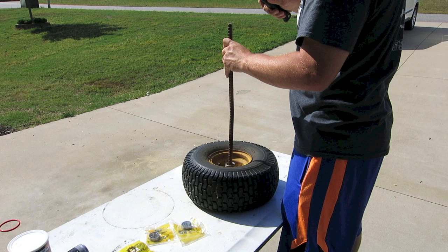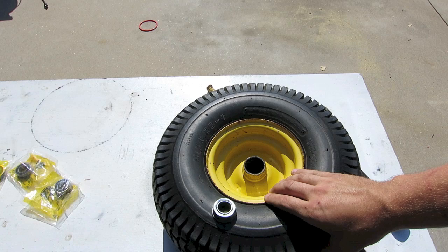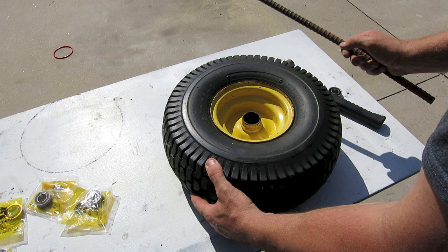If you don't have a big punch, you can use this piece of rebar or just a steel rod — all we need to do is stick it through the wheel to be able to tap out that bearing. Just tap tap tap until that bearing comes out. Here's the one side and as you can see it's got a lot of play — we need to replace it.